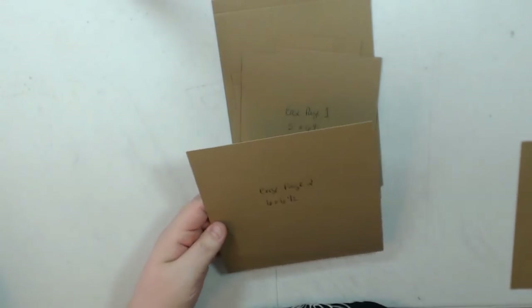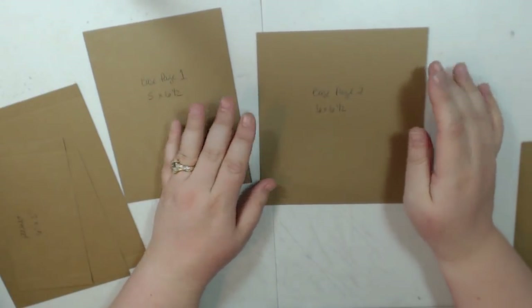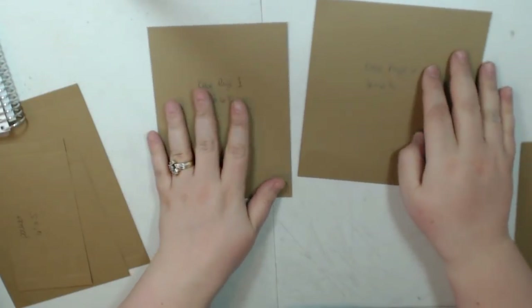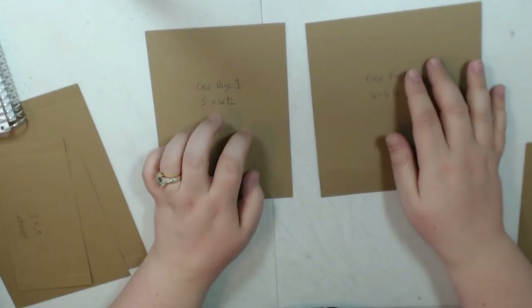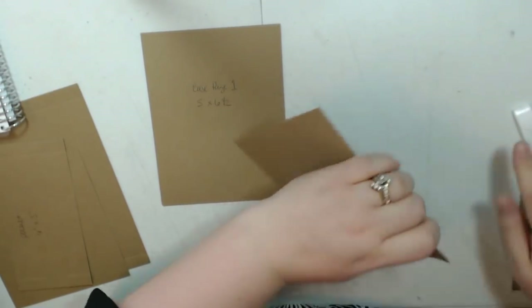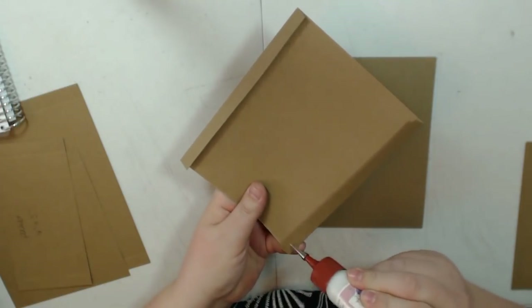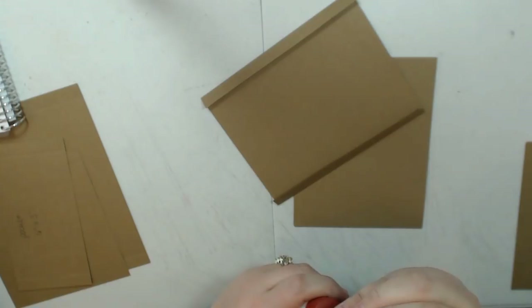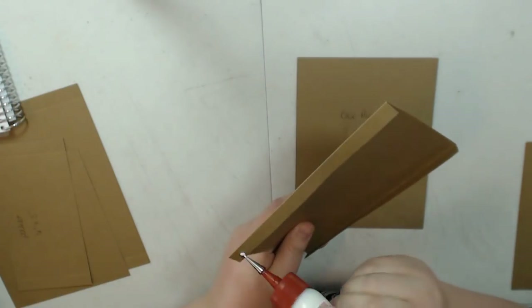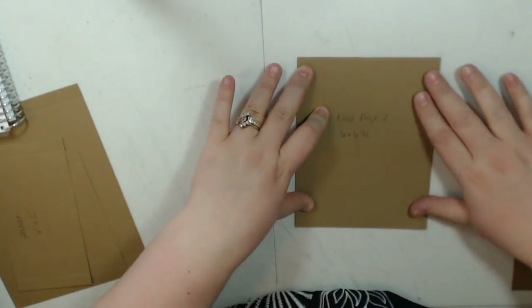So I've labeled my pieces here — base page one and two. I made four pages. So if you want to do the same, you're going to cut four pieces at 6 by 6.5 inches. Score on the 6.5-inch side at half an inch on each end. And then also cut four pieces at 5 inches by 6.5 inches. I'm going to fold on our score lines and use my glue.